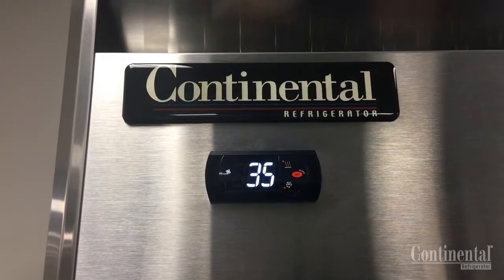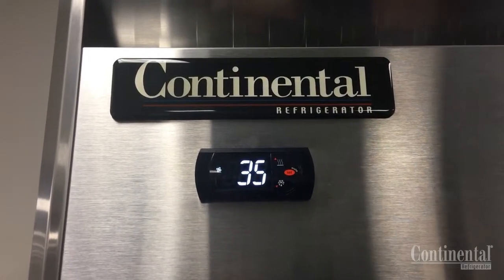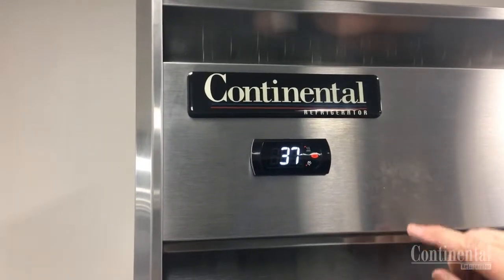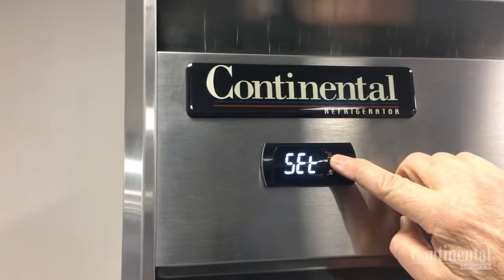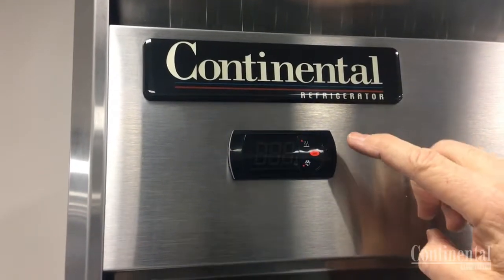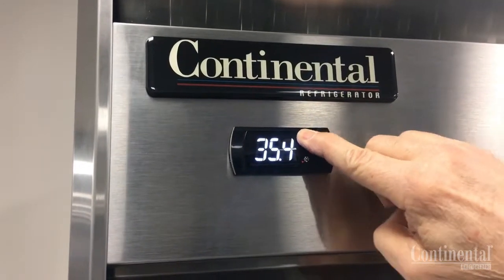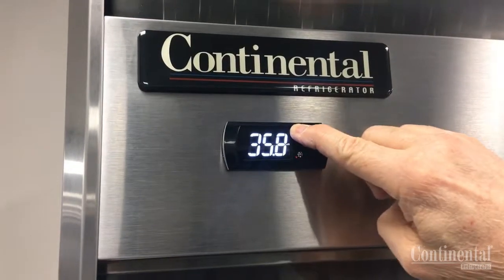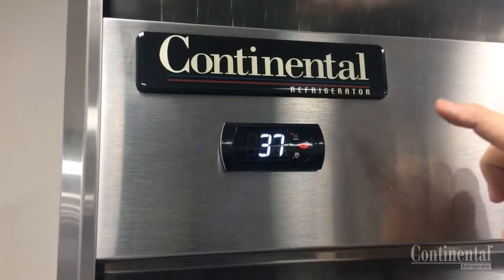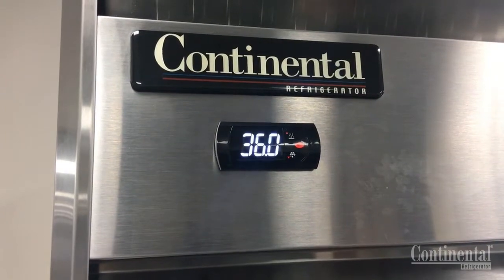With the auxiliary heater in the on position, this will energize the heaters around the door openings based on the ambient sensor located on top of the case. To adjust the control warmer or colder, hit the set button. That would indicate this control is set for 35 degrees. If you wanted it to go higher, hit the top icon until you see 36, if that's the desired temperature. Hit your set button and the cabinet is now set to run at 36 degrees.